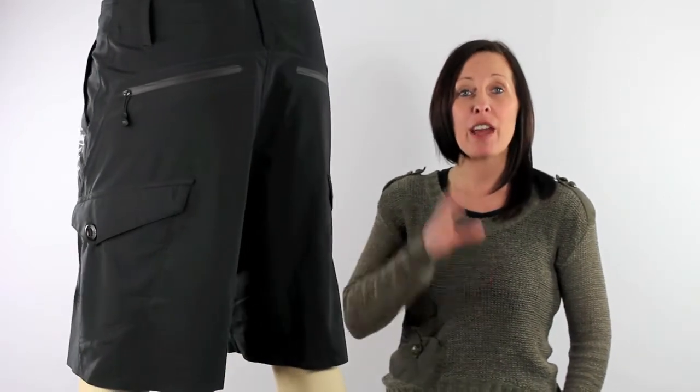Billabong have used their recycled Hydro Stretch Fabric plus their PX Infinitive Seam Technology, which eliminates rigid seams therefore maximising your comfort and flexibility. They feature the Ultimate Qualix Stretch, which is a four-way stretch, so you're going to have no restrictions wearing these shorts.